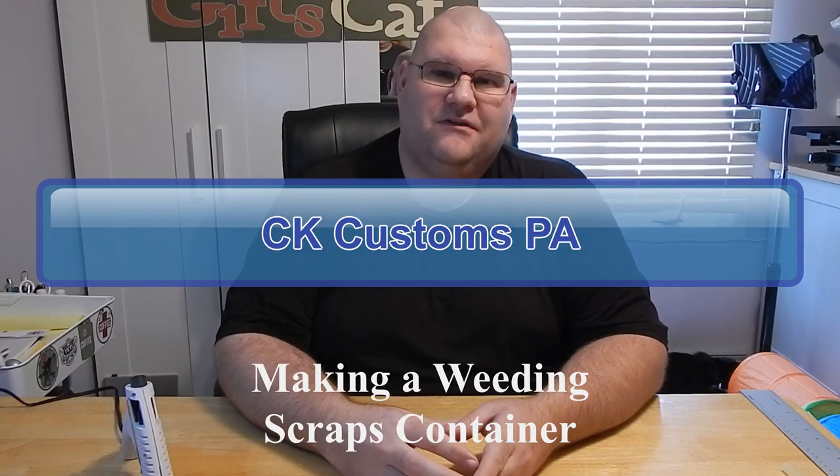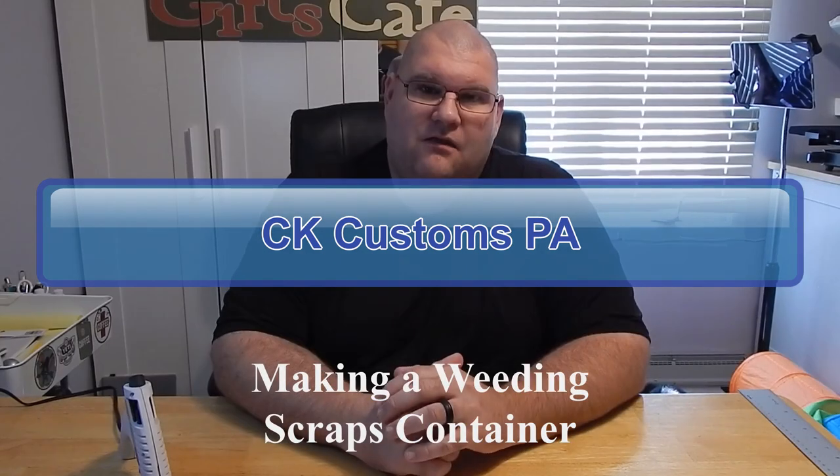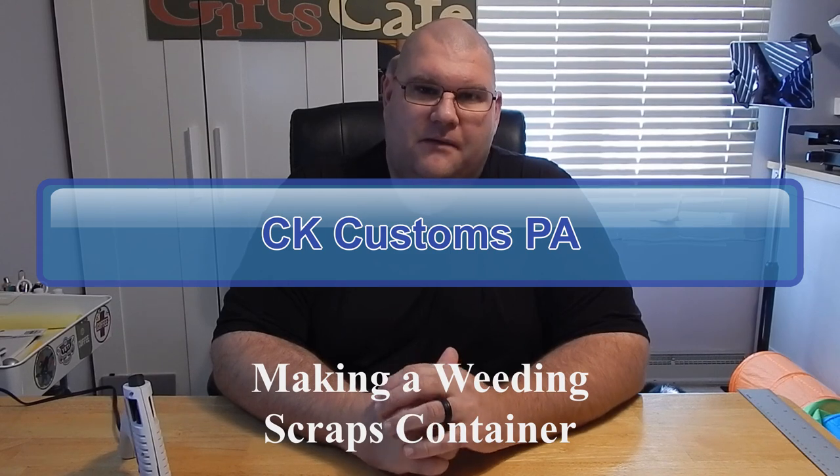Hi, I'm Christopher with CK Customs PA. Today we're going to customize a weeding scraps container by upcycling a wipes dispensing container. The dispenser container top works perfect for getting the scraps off of your weeding hook and right into the container.